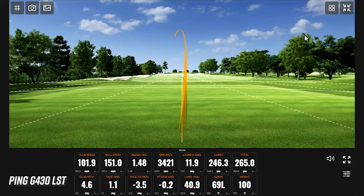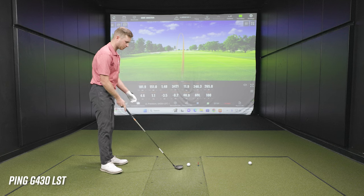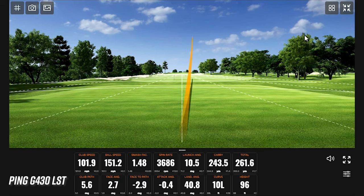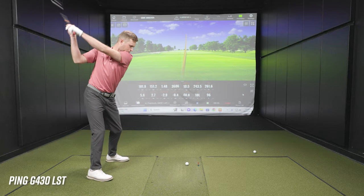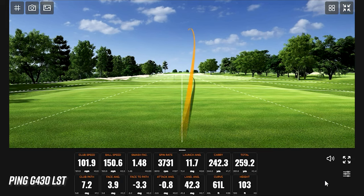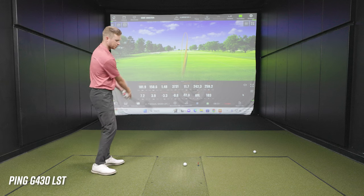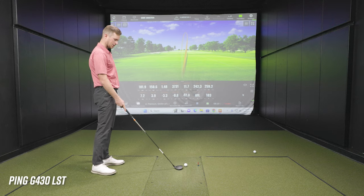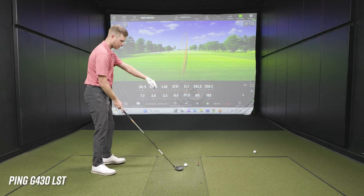We're away with the LST. Right away, do you see a difference in the look of the club at address? Just barely a little smaller than the Max — a smaller profile, but it doesn't look hard to hit. Not a stark difference. The ball took off a little bit lower, though I'm still seeing some spin in that mid-3000s range. Feel and sound-wise, it honestly feels and sounds the same to me.